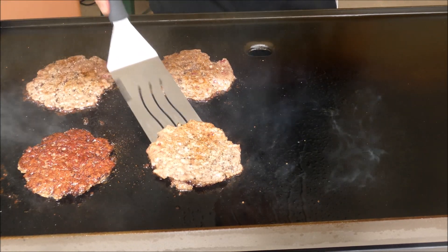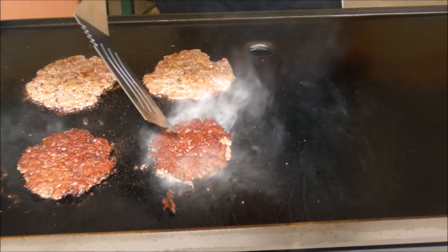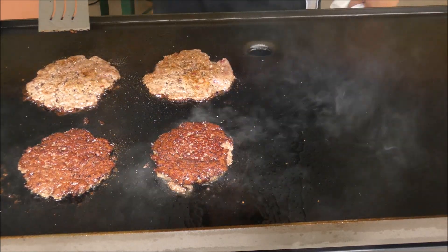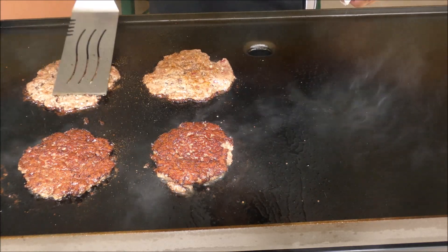Wow, look at that! That's what I'm talking about. This needs a little bit more cooking.